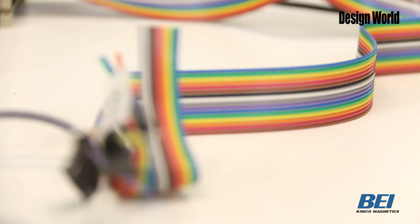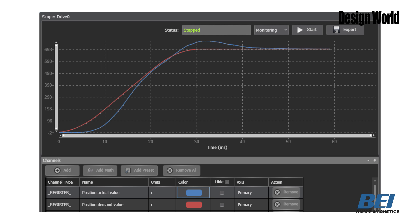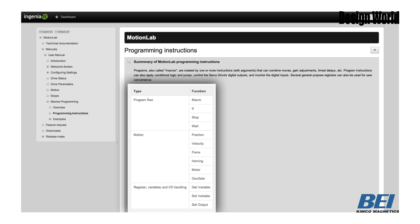The system is preconfigured with factory default settings, so you can quickly set up an actuation system and demonstrate a working design concept. You can control parameters such as velocity, position, force, and reciprocation.